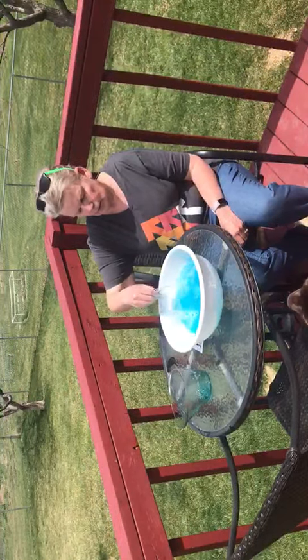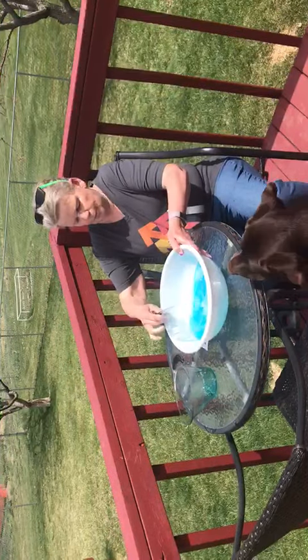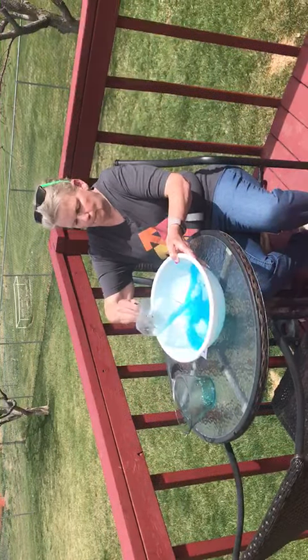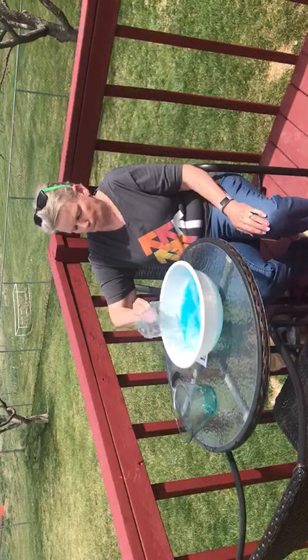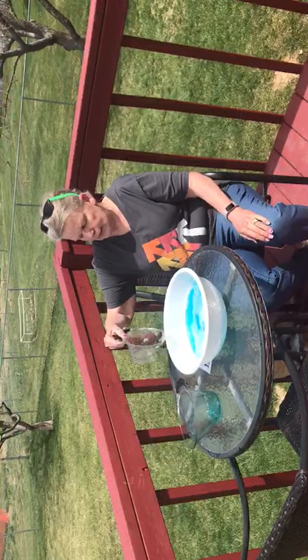Kind of stir that around too. Now we're going to see if the bubbles will work. This is a very easy recipe.